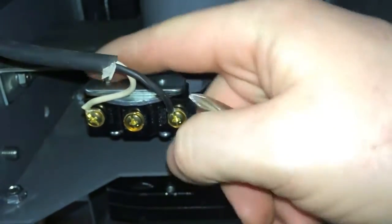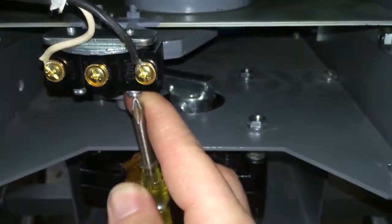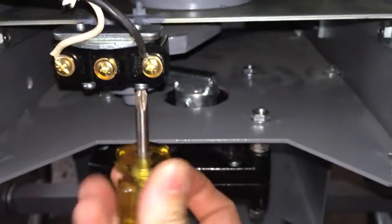This screw is what's slotted; this one's just a pivot. I'm going to rotate this switch back a little bit and then snug this screw up.